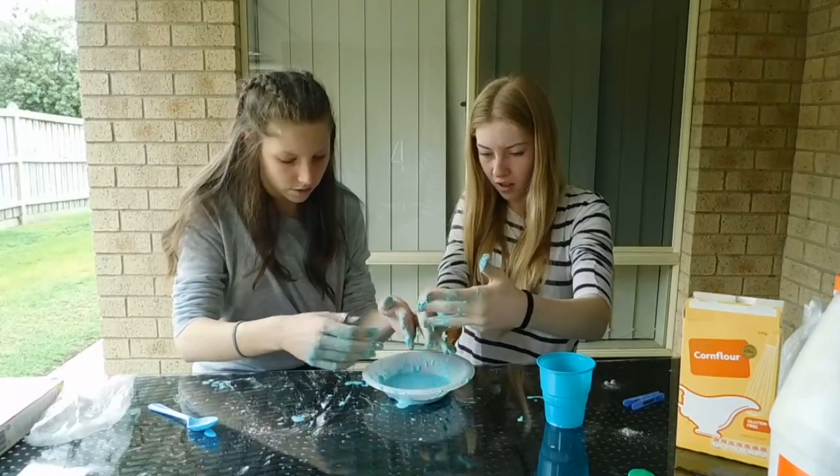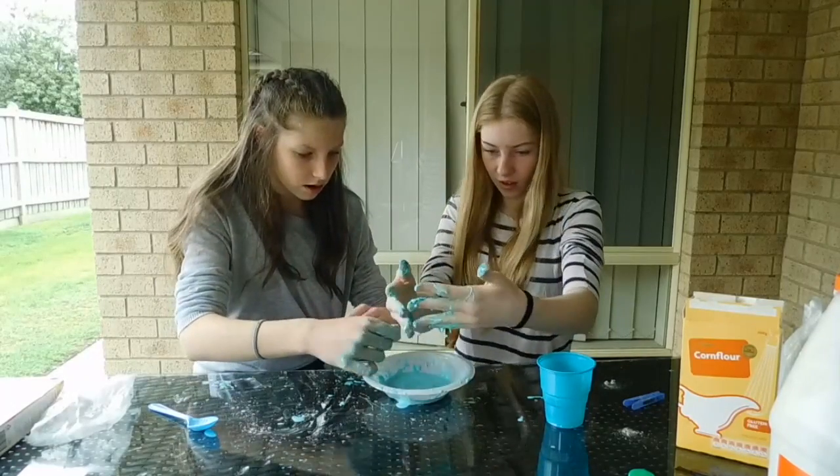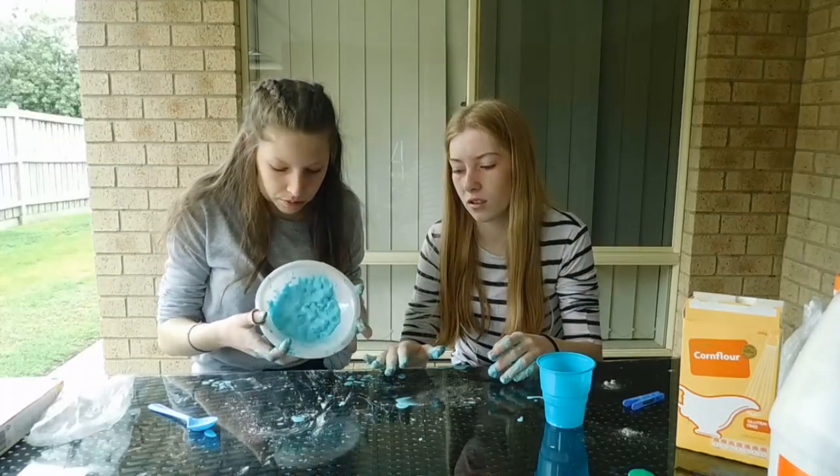It's basically just peeling off — it doesn't even do that. It's like it's got little bumps in it.